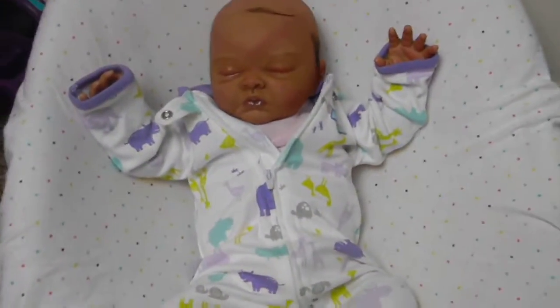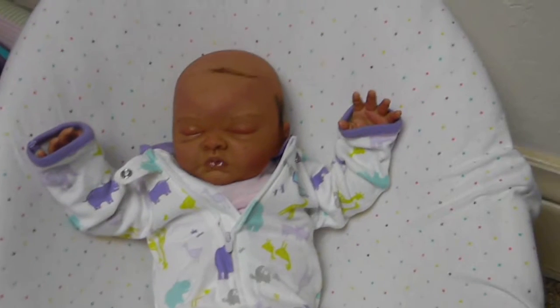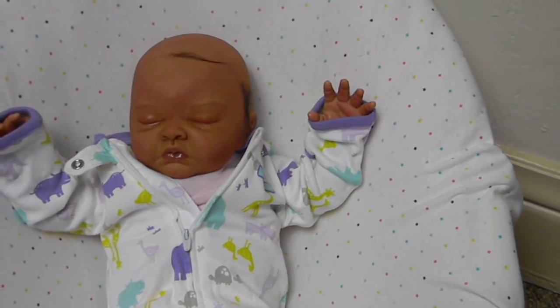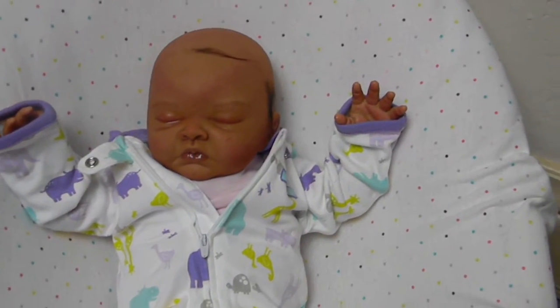Hi you guys, it's me Britt and I have another baby here. This is the London Kit by Denise Pratt.